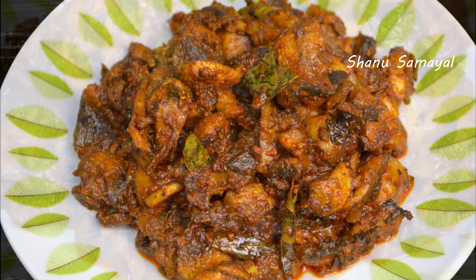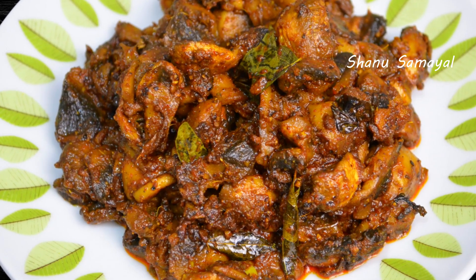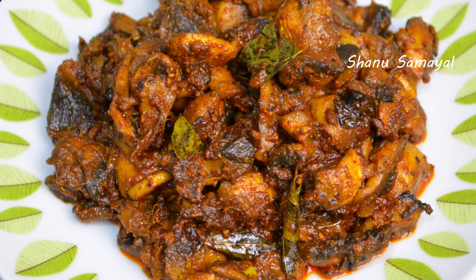If you try to make this simple dish, comment below. If you want to watch this channel, subscribe. Shanu Samayal, Elimurayal, Iniyah Suvayal. Nandri.